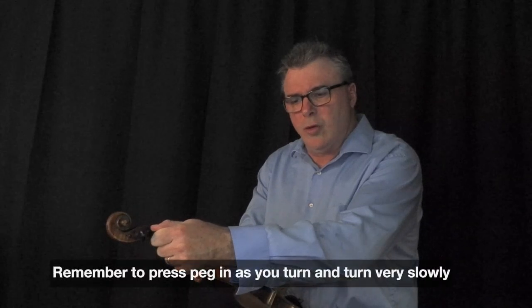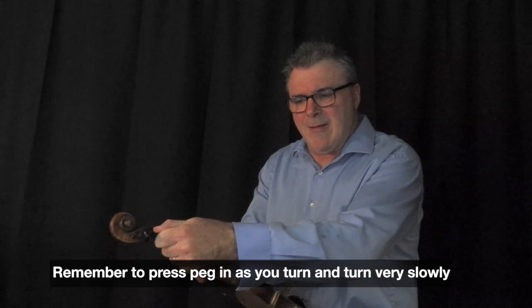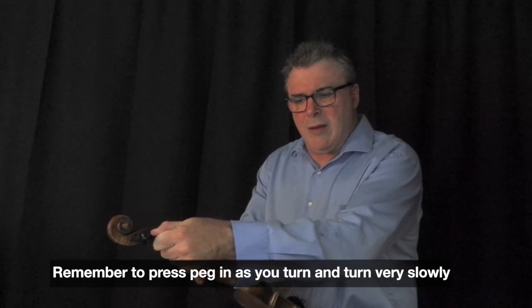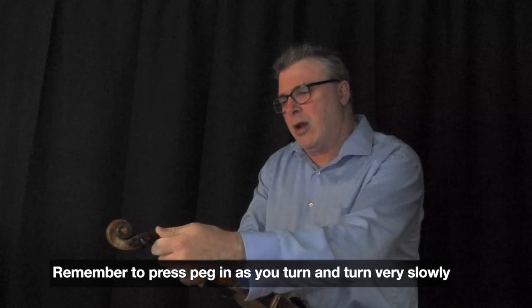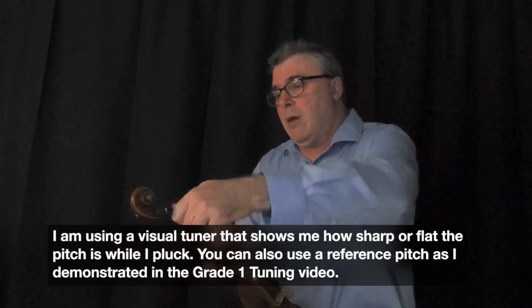I'll show you from the side — I'm going to hold it while I turn, and I'm going to pluck continuously while I look at a tuner. I'm pressing in while I turn. Just going not even one notch — see, that just slipped on me — not even going one notch on a clock face will bring it up. There it is; now I've finally got it up to a G.